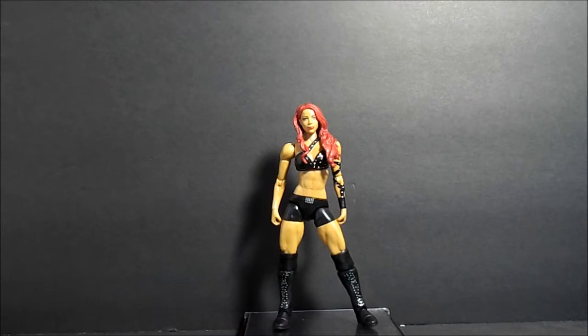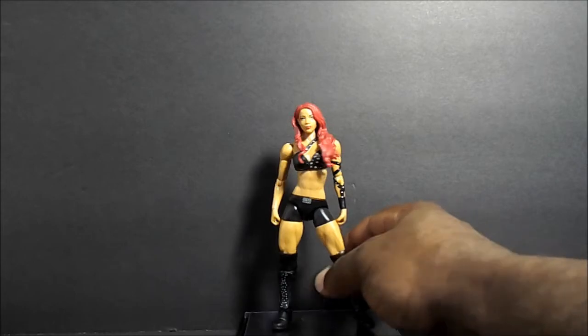What up fam, Allende back again. This time we'll try to take a quick look at this WWE Basic series. This is the first time she has — first time in the way — so this is her first figure, which is Sasha Banks.